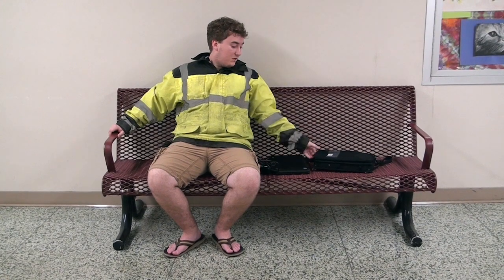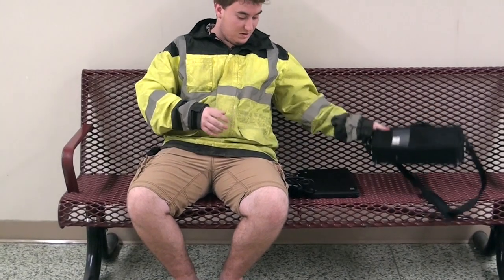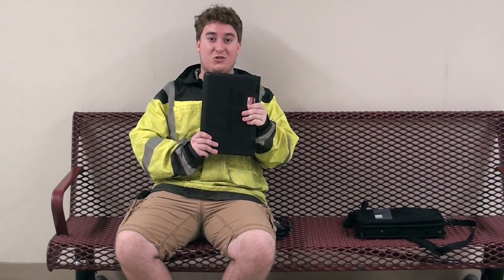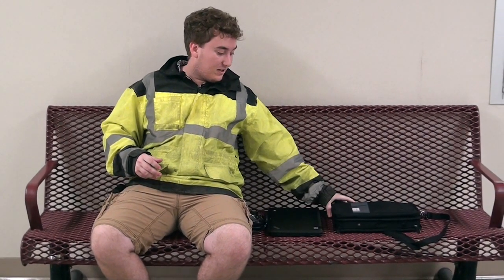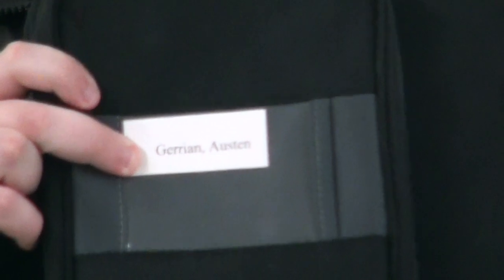Now with your Chromebook you are going to be turning in your case, your strap, your charger, and the handy dandy education machine. Your case, when you turn it in, will have to have the strap with it, and you will have to have this little paper so that they know that it's yours.